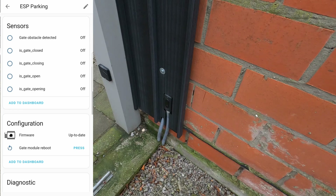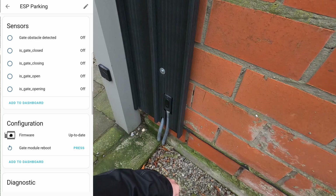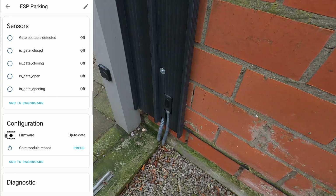The state of the infrared barrier sensor is also retrieved and can be used, for example, to determine why the gate stopped closing unexpectedly. Thanks for watching!